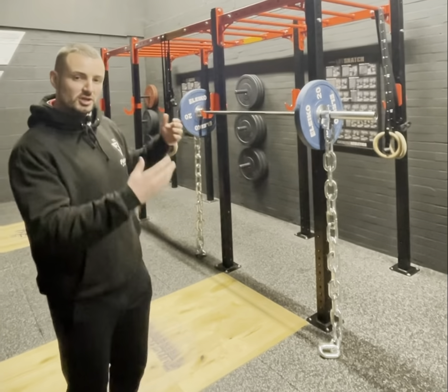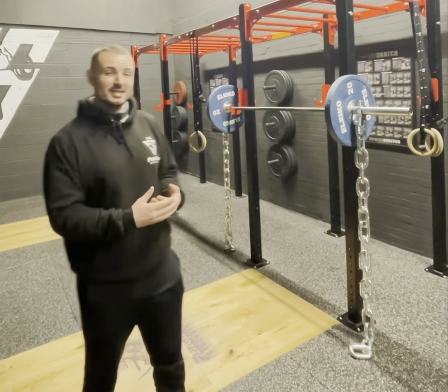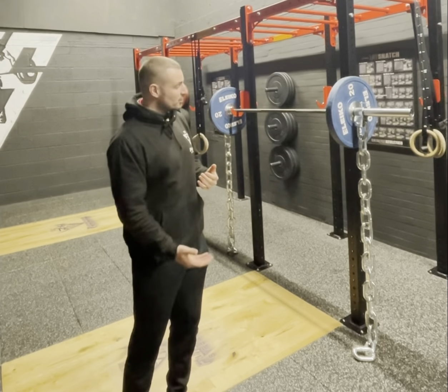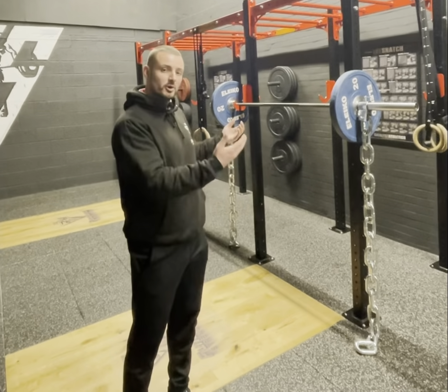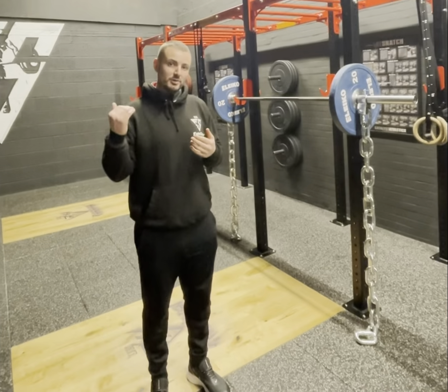When I get down to the bottom of the lift, the chains are going to be coiled and piled on the floor. That means the weight is now at its lightest. So when I'm driving out of the hole, instead of being at its heaviest, it's now going to be light. As I drive up through the squat, the chains come up and I'm getting heavier, which means I'm really going to have to drive through to the top and force a stronger lockout.